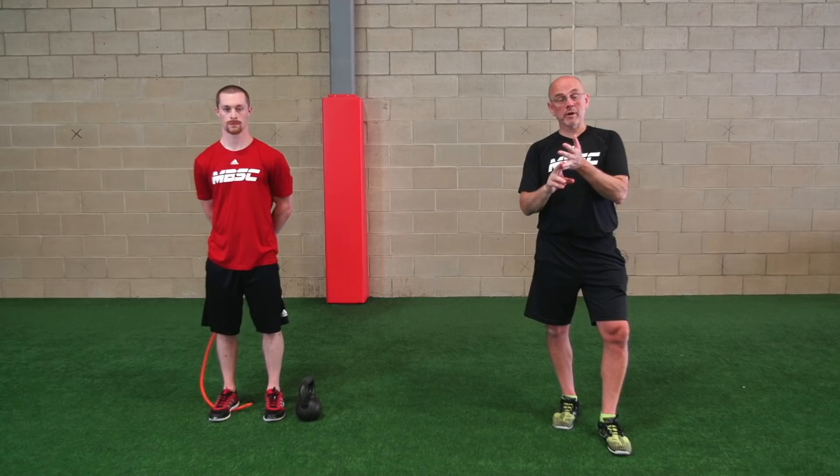Michael Boyle for Stack.com. Today we're going to talk about overhead pressing — specifically, should we overhead press?